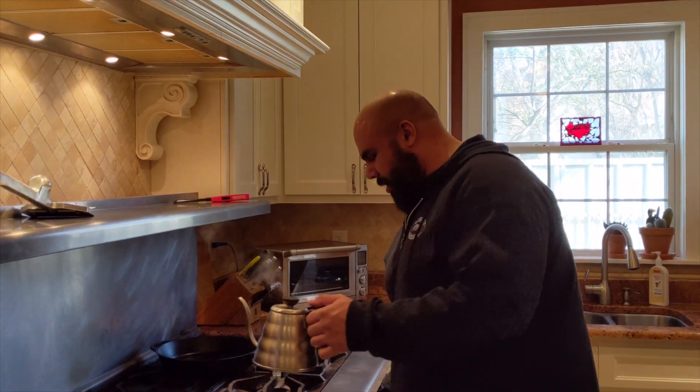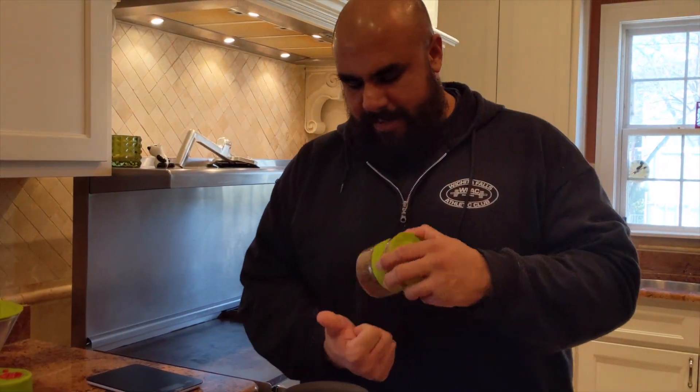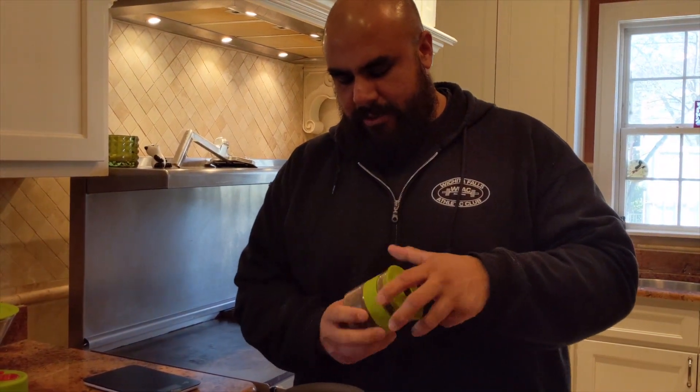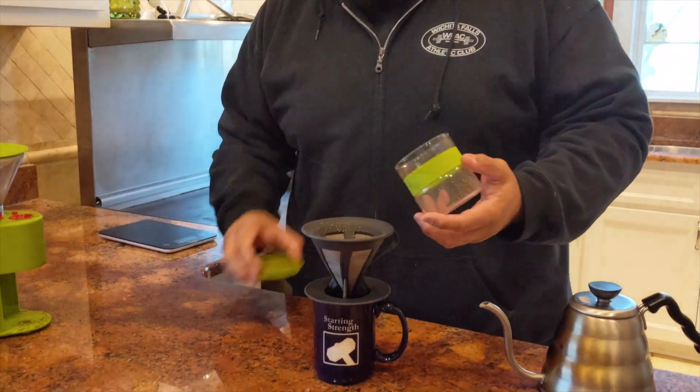As the water rests, I'll pour my coffee grounds in. If you're using a grinder like this, you'll have some static, so the grounds will stick to the sides — just shake it around and bump it so you don't get coffee grounds everywhere.